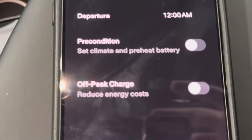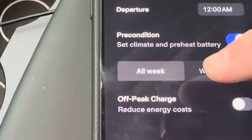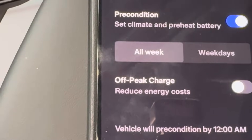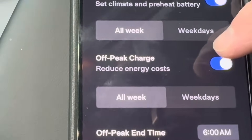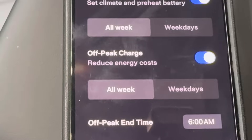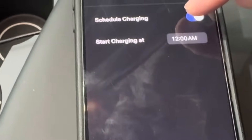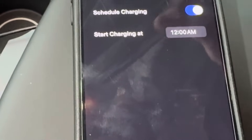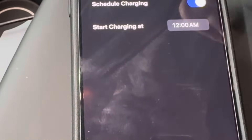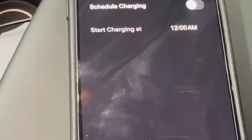Under the app's schedule section you can set a departure time so the car will precondition the battery. For example, if I want to depart at 8 a.m. every morning I can set that for weekdays, and it will preset to heat the battery and set the climate control inside the car. You can also enable off-peak charging — if your utility has cheaper electricity rates at night versus during the day, you can schedule charging to start at 10 p.m., midnight, or 1 a.m. to get the cheapest electricity rates.